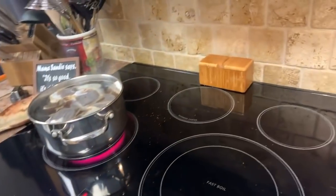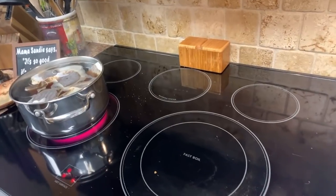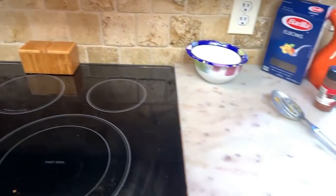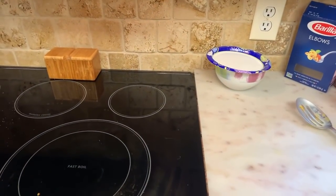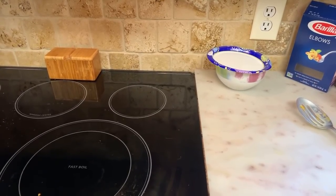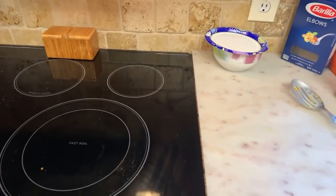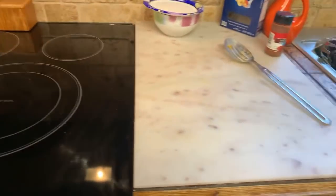Frank's tea is almost done — we let that come to a boil. Alright everyone, thank you so much. We'll see you in a half an hour — we'll go live again so you can see what it looks like. Thank you, and God bless you all. Appreciate all your love and support.